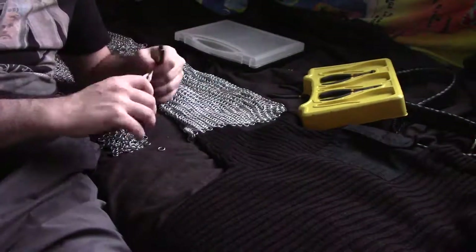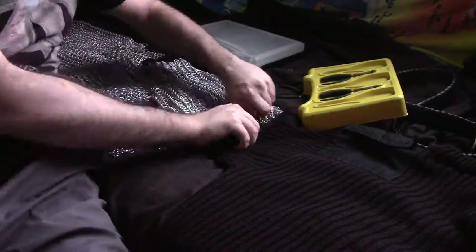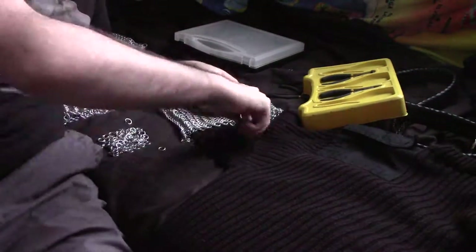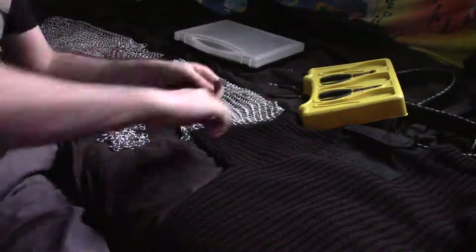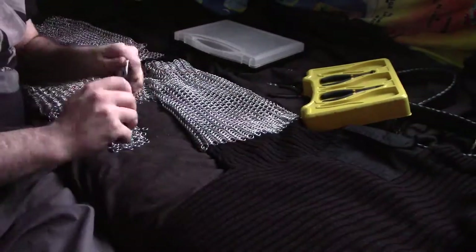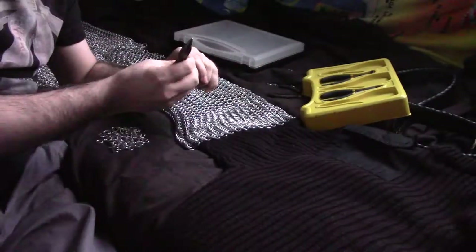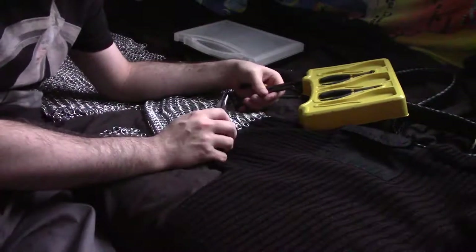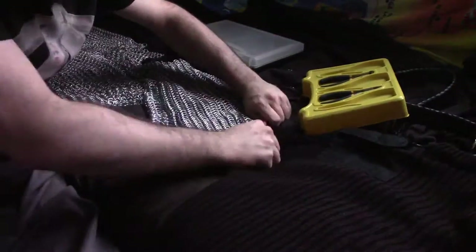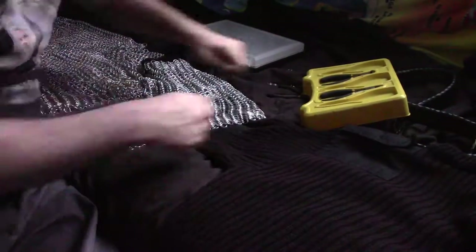And I can imagine under long-term usage, keeping on making mail, you probably would end up with some kind of strain injury in your back or your wrists or areas like that. So again, it's worth doing this in short stints, maybe half an hour or something like that. And then when you've done your bit, you can just sort of leave it, carry on doing other activities and then get back to it another day.